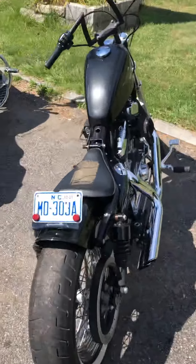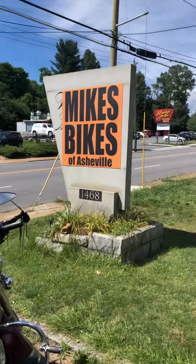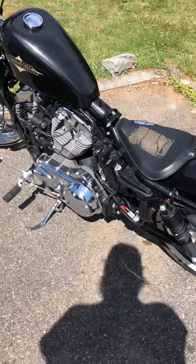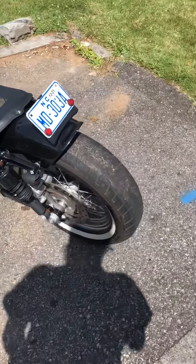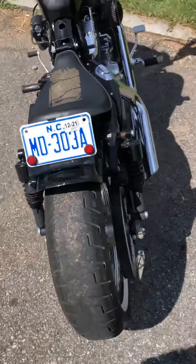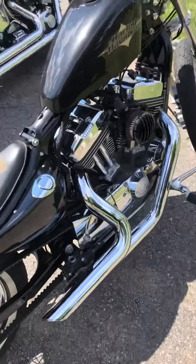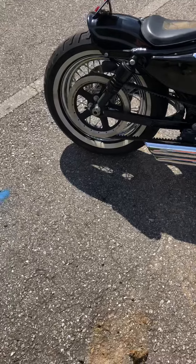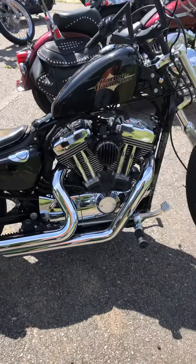Hey guys, Mike here, Mike's Bikes of Asheville, down here on wonderful Patton Avenue in West Asheville. I'm gonna do a quick walk around of this Sportster 72 real quick. This is actually a 2016 Harley-Davidson Sportster 72, which is supposed to be a Sportster throwback model that resembles the model from 1972.